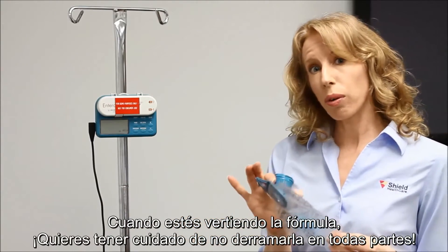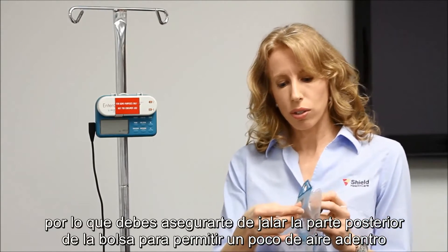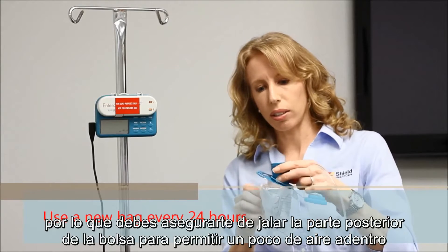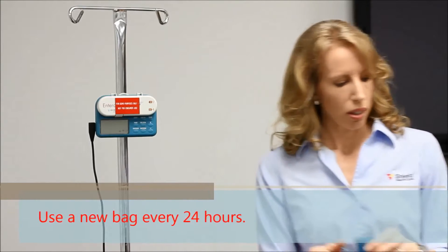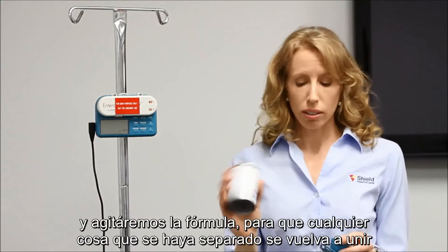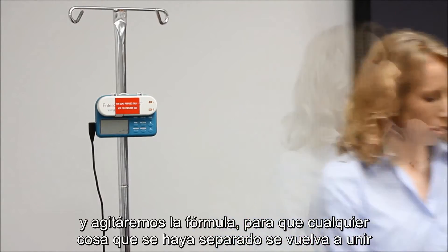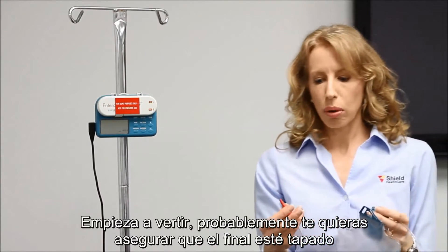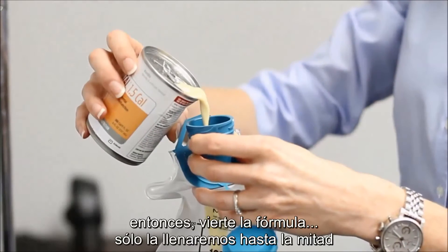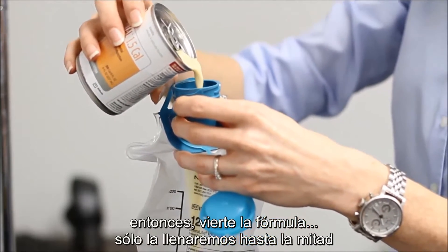When you're pouring your formula in, you want to be careful that you don't spill it everywhere. Pull out the back of the bag so that you let a little air in there. You want to shake the formula so that anything that's separated comes back together. Start pouring it in, making sure the end is capped. Then pour your formula in — we'll just fill it up halfway.